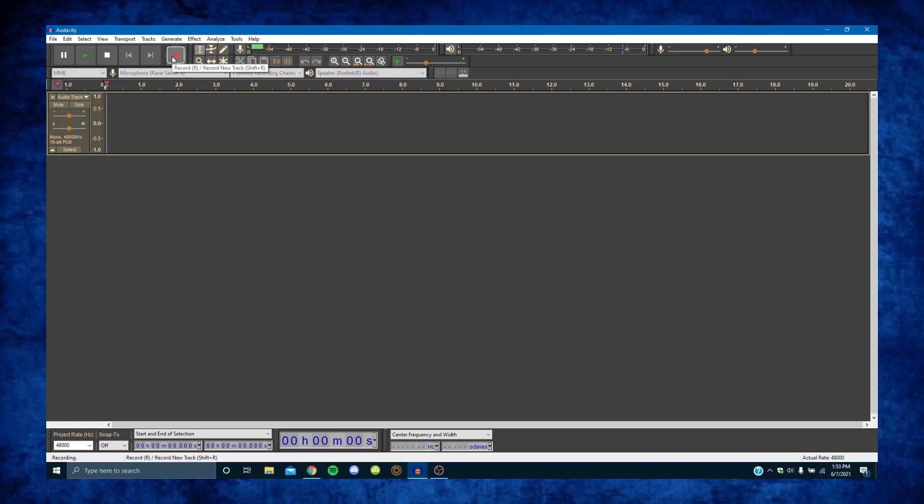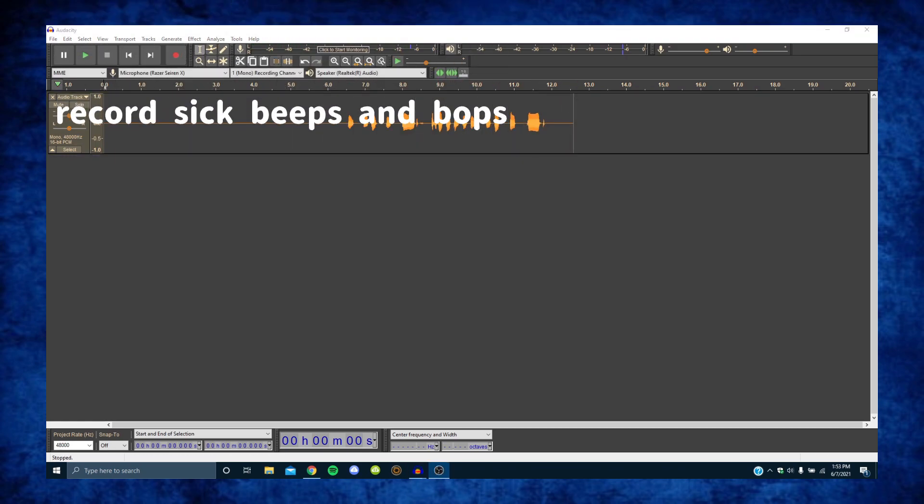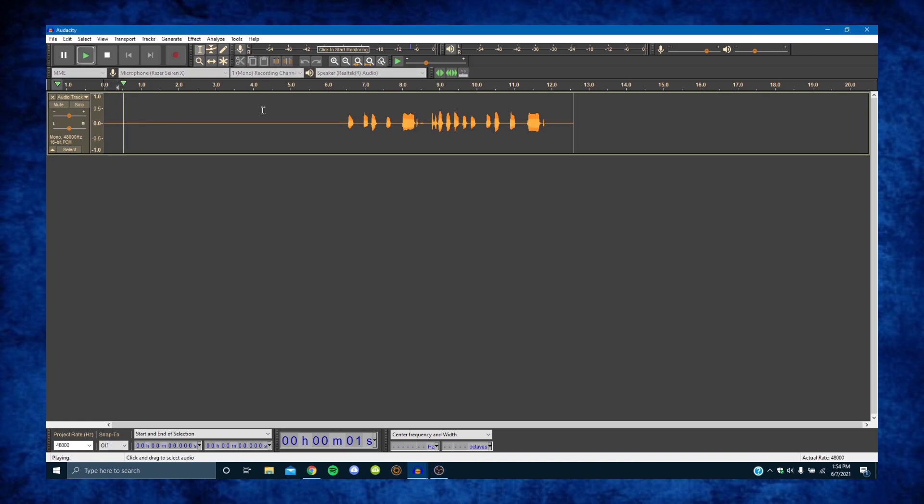So I'm going to mute myself and record. Okay, cool. So now we have our bit of silence before the audio. This could have noise in it if you have a lot of background noise, but I don't, so it's going to be pretty quiet. With headphones you can hear a little bit of white noise if you're listening close. I didn't know what to sing, so I just sang a song I heard from a Nintendo game a while ago — I forgot what song it was.